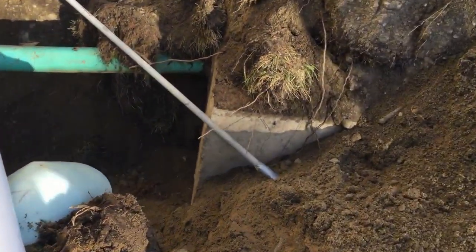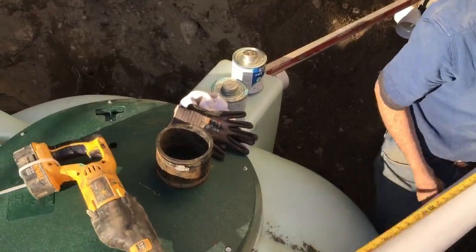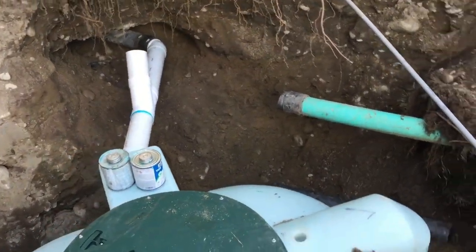Here's our old septic tank that's been decommissioned. We severed the line and now we're just going to tie into the new septic tank. We've connected the home to the new septic tank and severed ties with the old septic tank.